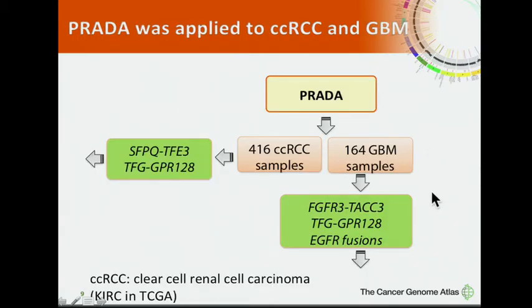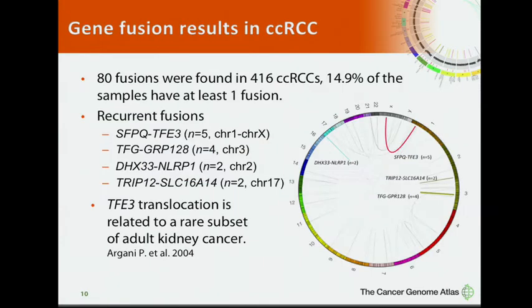We applied PRADA to kidney cancer and glioblastoma and identified recurrent fusions. In kidney cancer, we identified 80 fusions in about 15% of the cohort. The most frequent fusion is SFPQ-TFE3, occurring in five samples. The second recurrent fusion is TFG-GPR128, occurring in four samples. Notably, TFE3 translocation has been previously reported to associate with a rare subtype of adult kidney cancer.